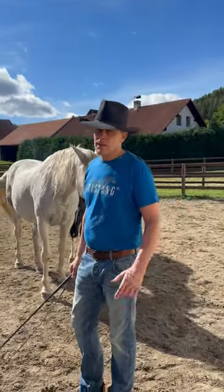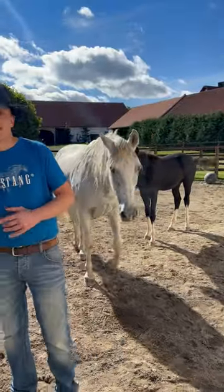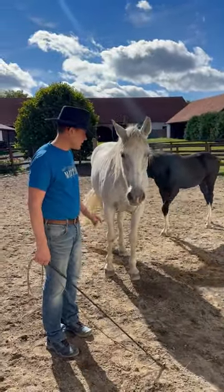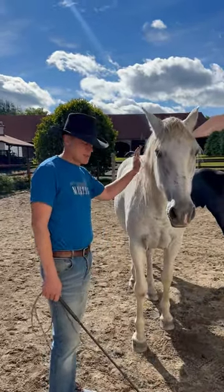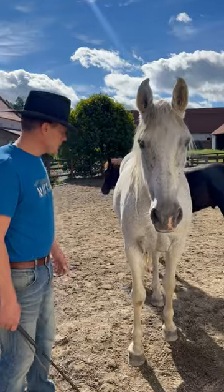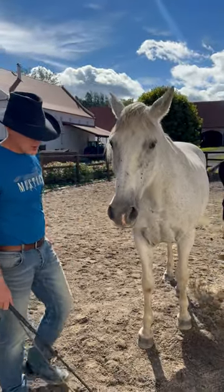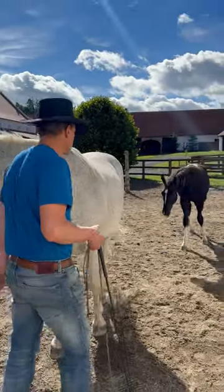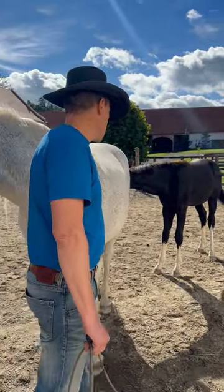Today is Wednesday and on Monday we brought this new foal. I would like to share with you how I start Liberty with a young horse. This is Quorum — he is an old horse — and yesterday we put the new baby with Quorum so he is not feeling so lonely. Today we're going to start to teach the baby a little bit of Liberty.